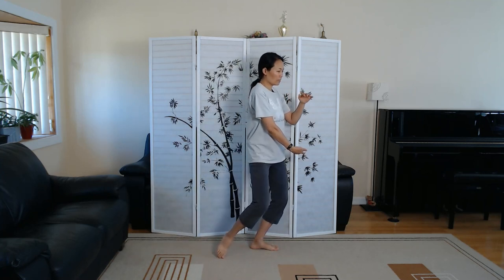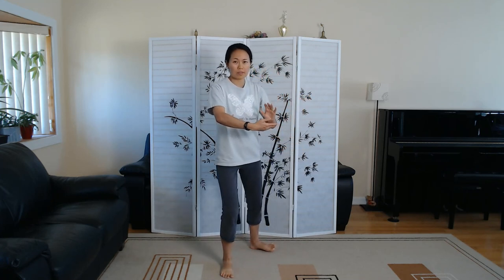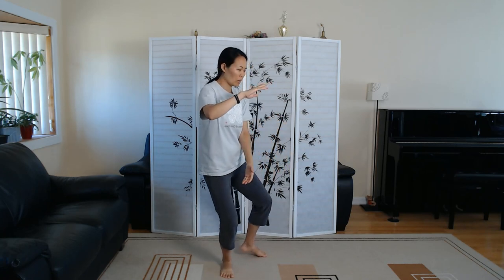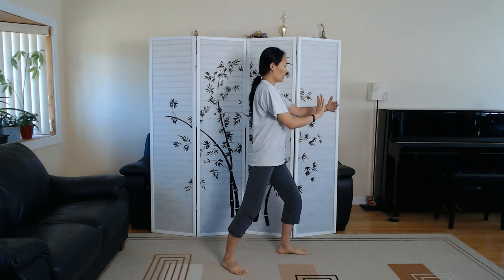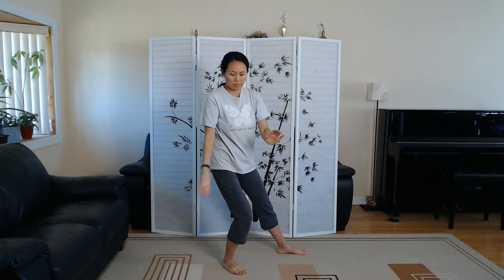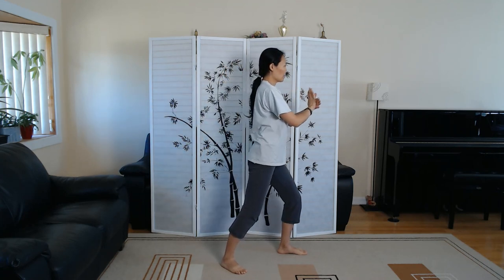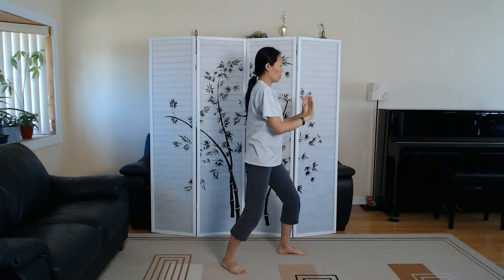Ward off left. Box step. Pivot the back heel. Hold the ball on the left. Ward off right. Pivot that left heel. Roll back.